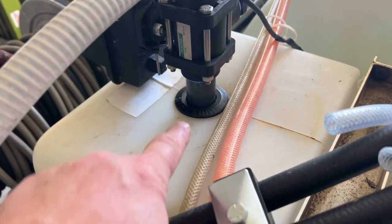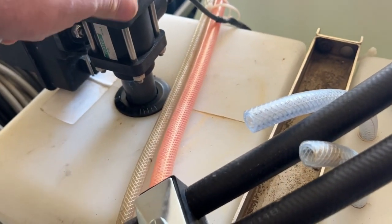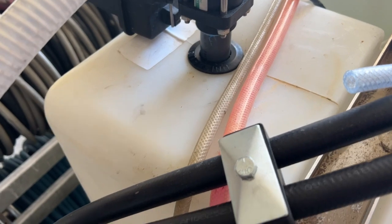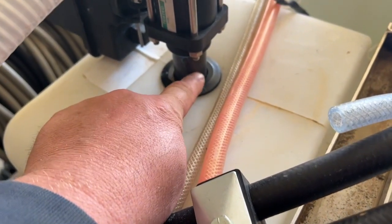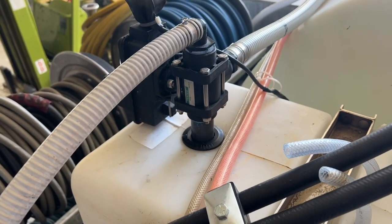And that's it — we have our Uniseal. When this thing moves around a little bit or sloshes in the tank, it will not break a bulkhead fitting. Uniseal goes right in. We threaded our PVC pipe right into our valve. And that's how it's done.